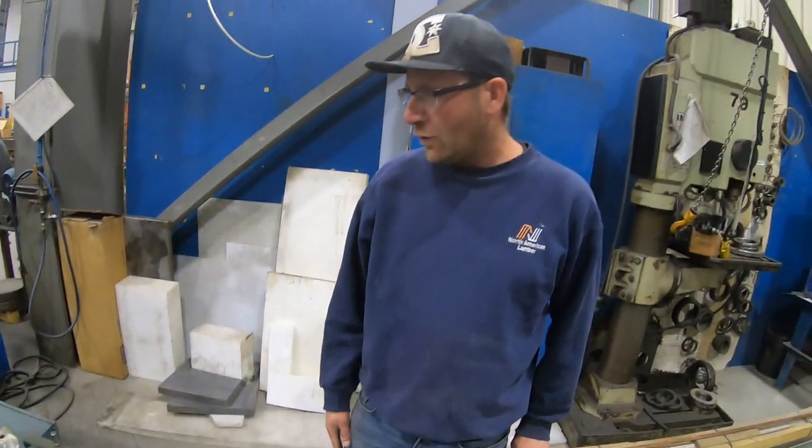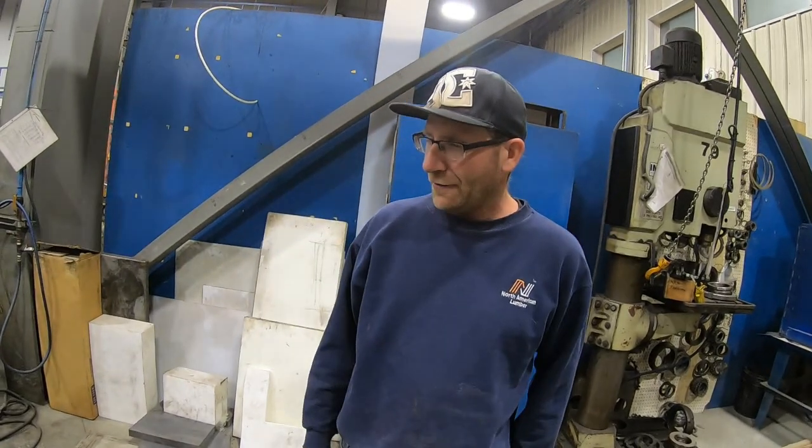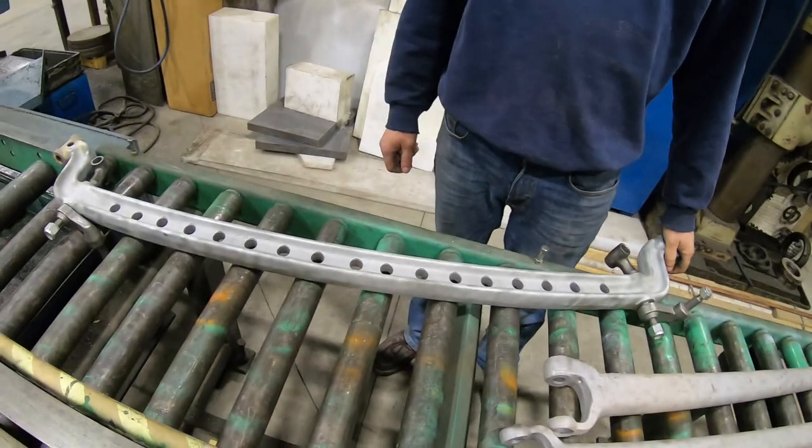Probably not the most exciting video, but it's just phase one of Derek's Model A — the goal being going 150 miles per hour. Speed holes — speed holes!